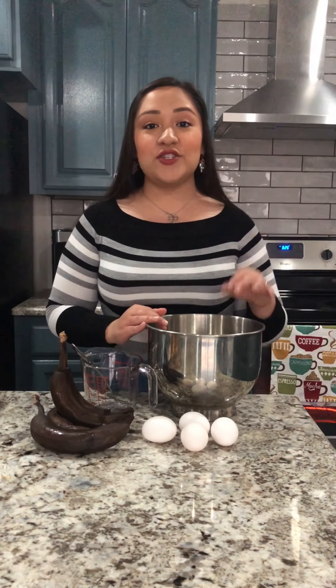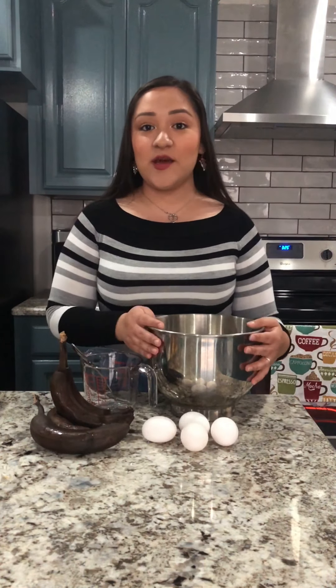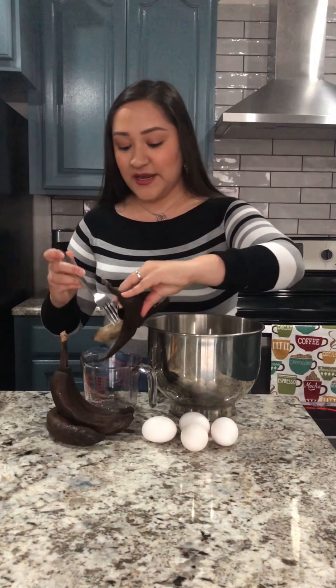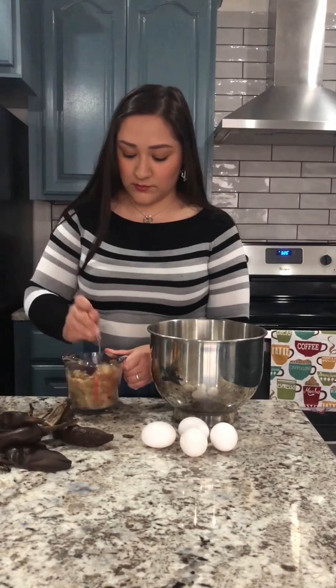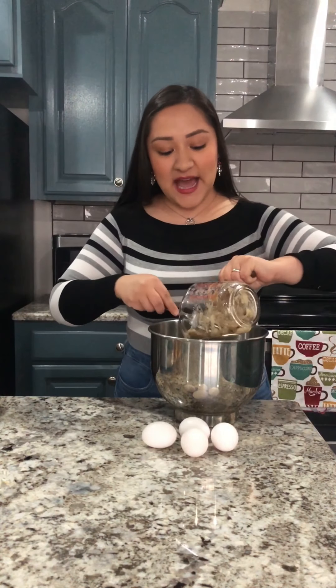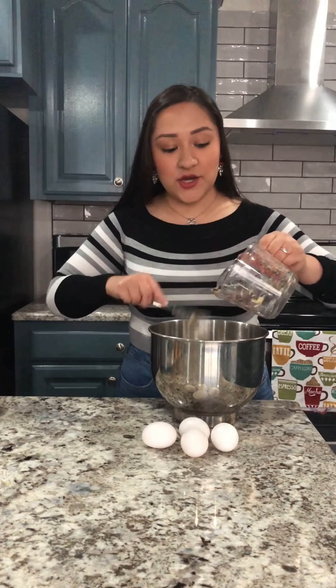I will leave down below the exact description and measurements I use for this banana nut bread, but we're gonna start with the bananas. Make sure that you open them — you need about two cups like I said — and as you can tell, these are nice and ripe. We're gonna put them in here and mash them up. It took three and a half bananas to make two cups of mashed banana. We're going to add it in here along with the four eggs and some canola oil.